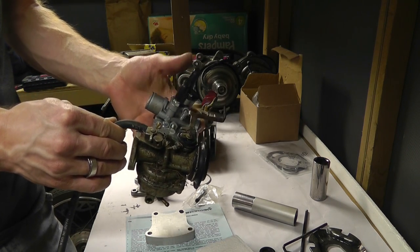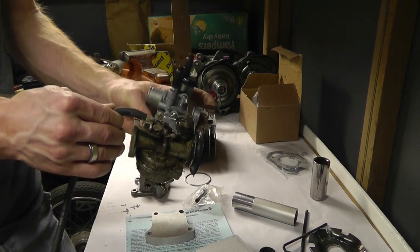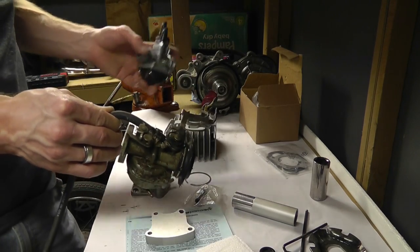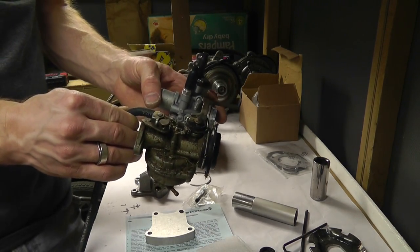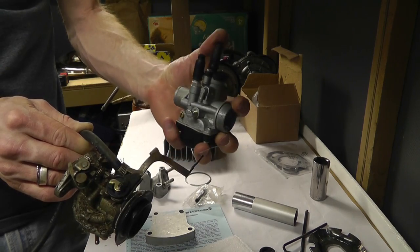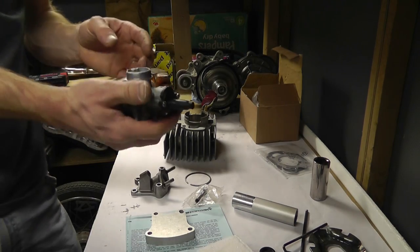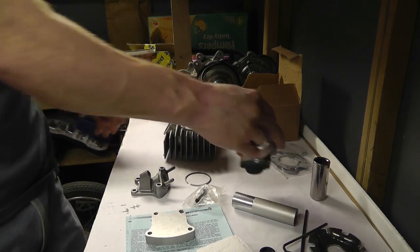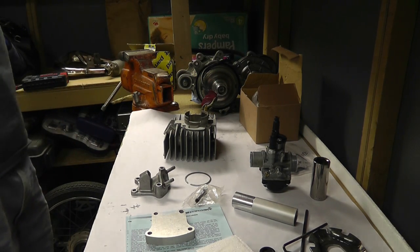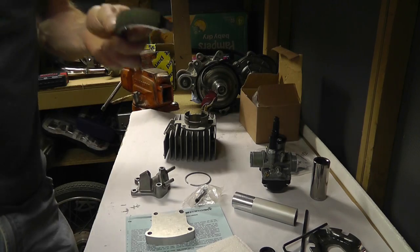This has a choke cable and a throttle cable, and I'm just not so sure — I may have to get a different carburetor. But currently I'm going to try mocking up this stuff, put the head on, get it all hooked up, put it on the frame, and see if it hits the top of the frame, because if it hits the frame it ain't gonna work. Other people have used these and they work, but I want to put this bike back together looking stock — I want it to look original.